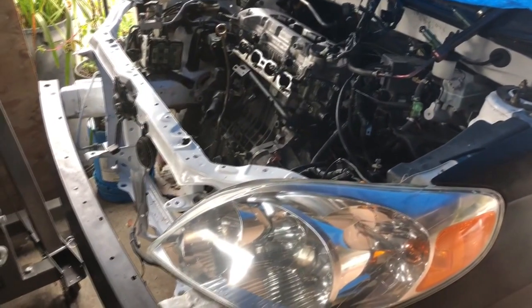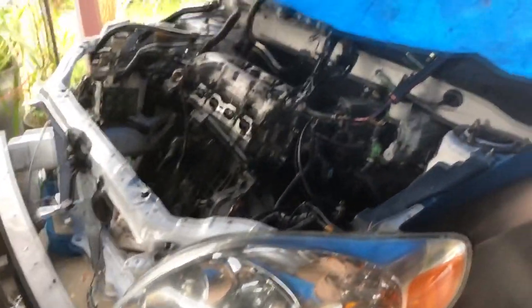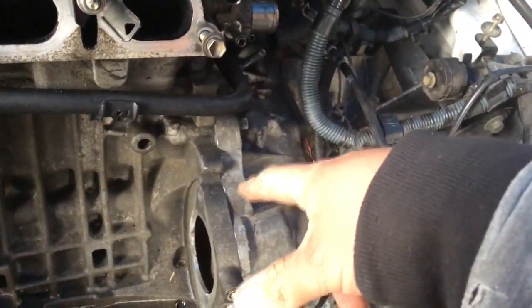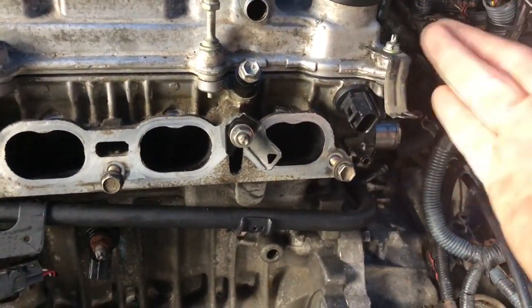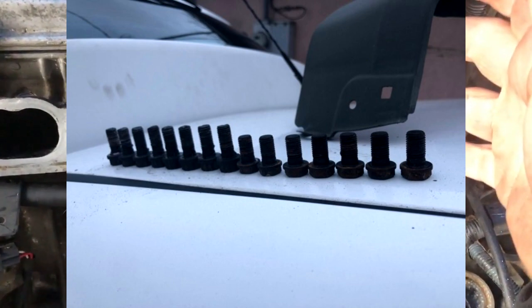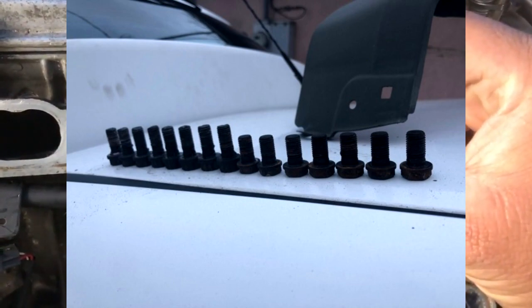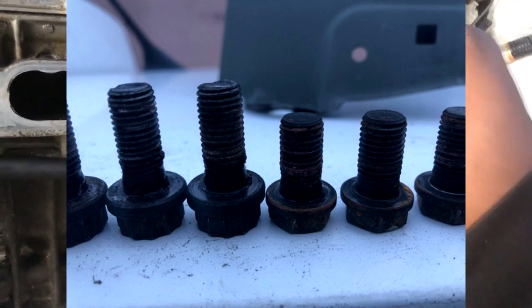Today is day 8. I technically did day 7, but I did not record day 7 because I made a noobish mistake. I ended up putting the flex plate bolts from the manual transmission 1ZZ. So when I bought this 1ZZ from LKQ, it had said it was an automatic 1ZZ, but it was in fact a manual 1ZZ. So the flex plate bolts are different. The one for the manual is a little bit longer and it's a 12-point head. The one for the automatic transmission is a little bit shorter.